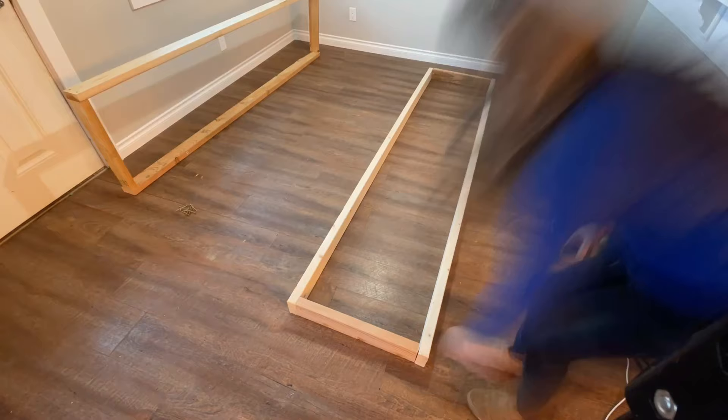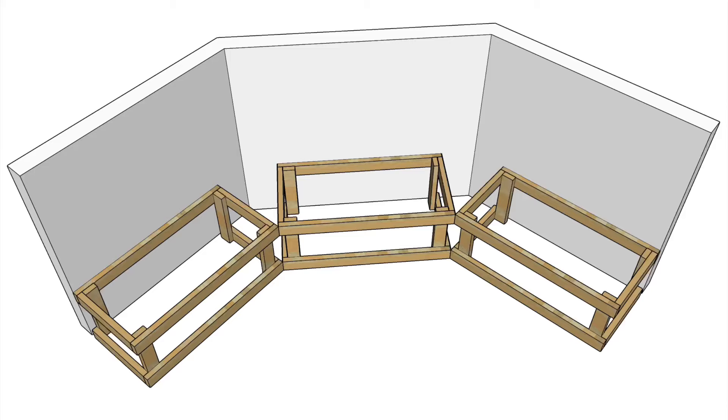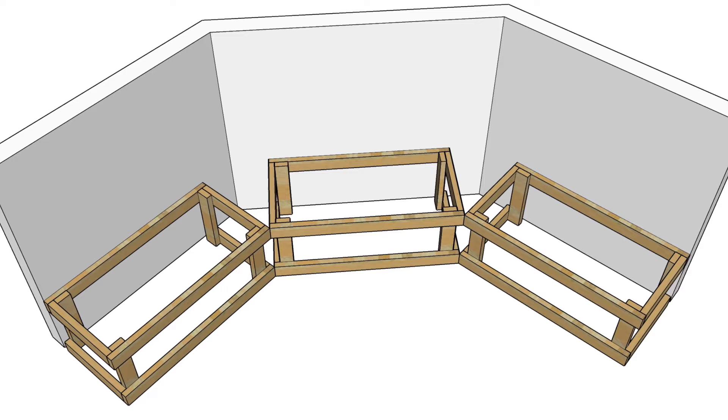I cut all of my boards using a circular saw and then built two 2x4 frames in the size I wanted the benches to be. I attached legs to the frames using self-tapping screws, which are really easy to work with. You can frame up just about any size bench using this method, including benches at an angle — it's all detailed out in the plans.